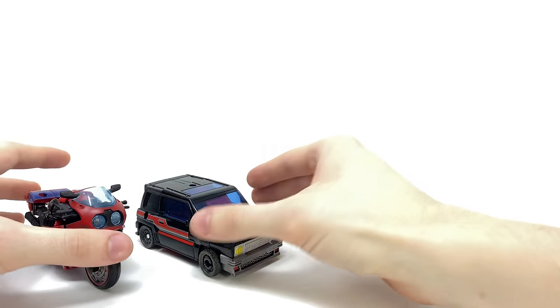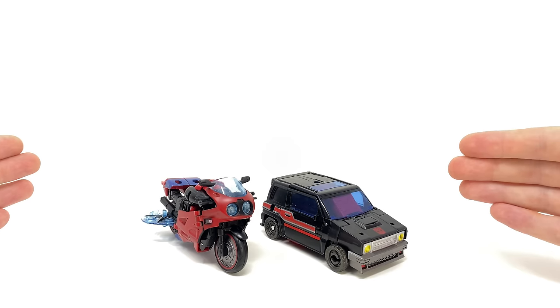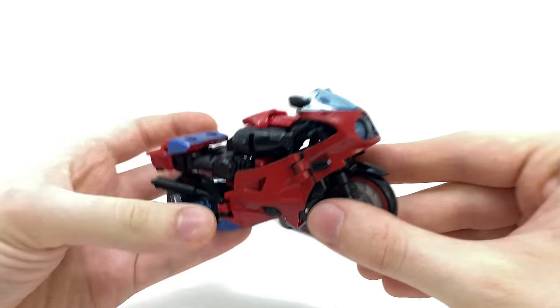Truth be told I wasn't too sure whether or not I'd be picking these figures up at all. I wasn't too pleased with their Wave 1 counterparts — those being the Prime Universe RC and the G1 Universe Skids. But considering that I'm trying to pick up all of these exclusive figures I thought I couldn't really give these a miss, as in the future I'd no doubt regret it. And considering they're just repaints and retools I may as well throw together a double review.